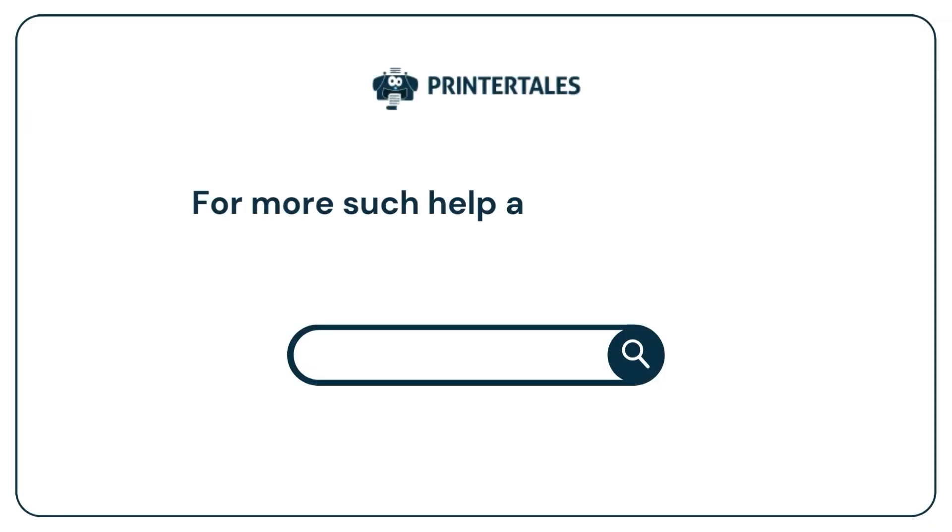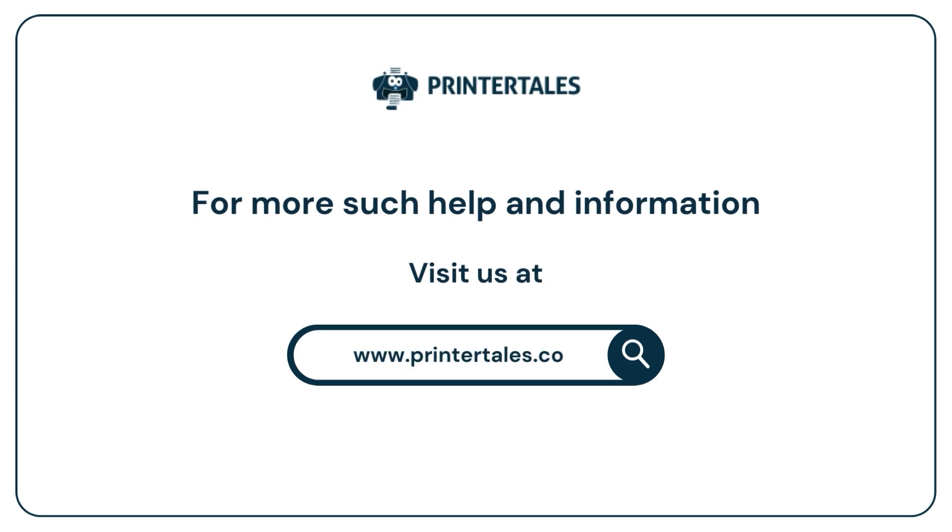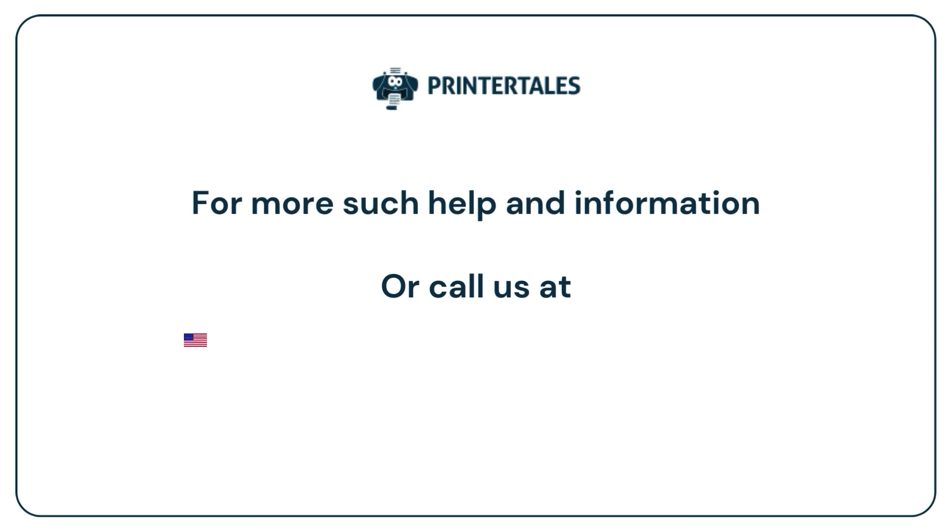For more such help and information, visit us at www.printertales.com or call us at 1-857-557-6884 or +44 161 518 4781.